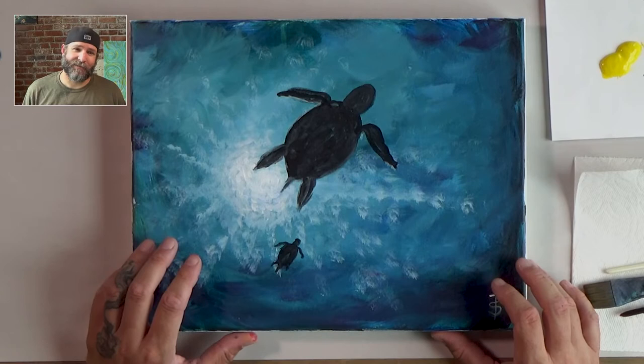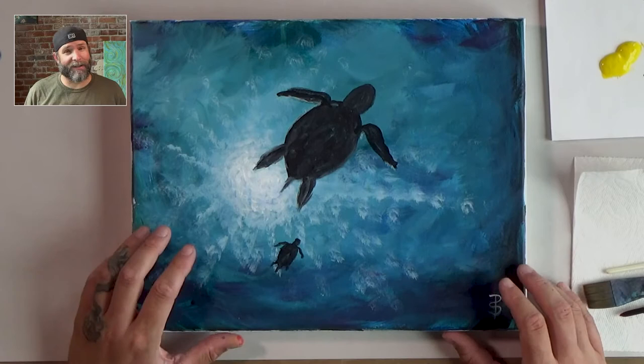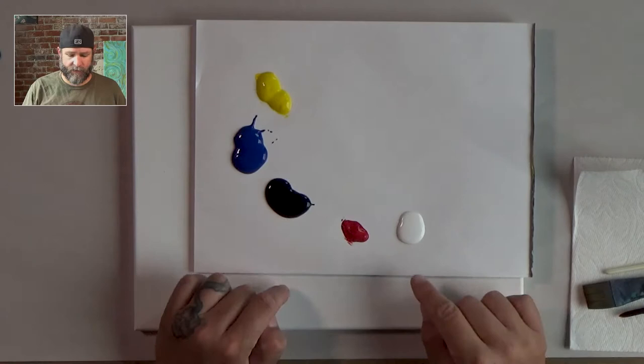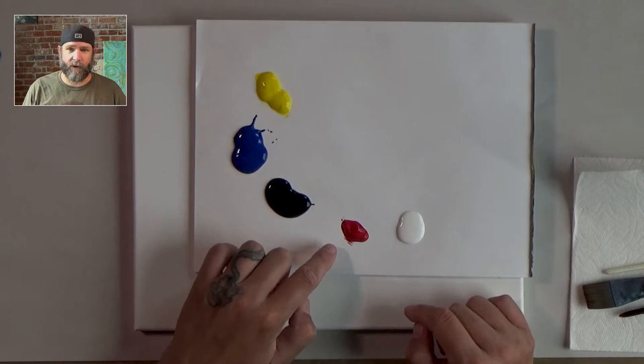Let's talk about the colors we're going to use first. I have on my palette some pretty basic colors: black, white, yellow, blue, and red. You can paint just about anything you want with those colors. So let's go ahead and get started.